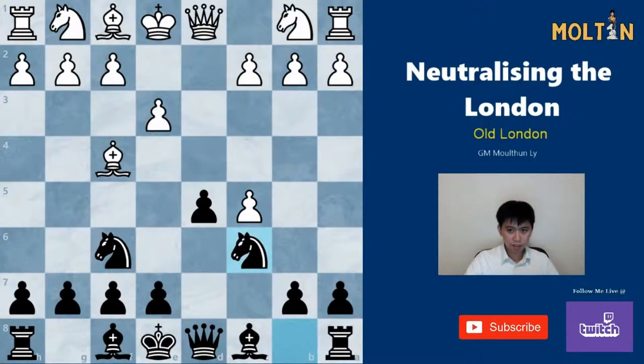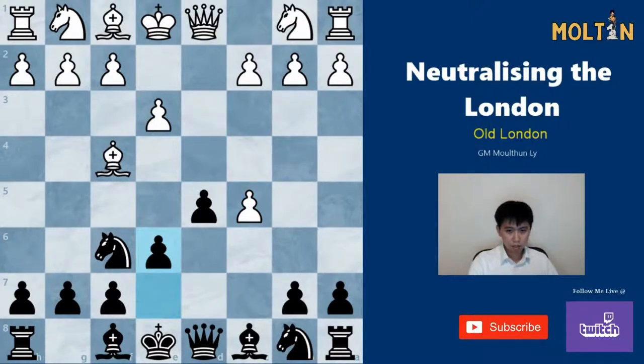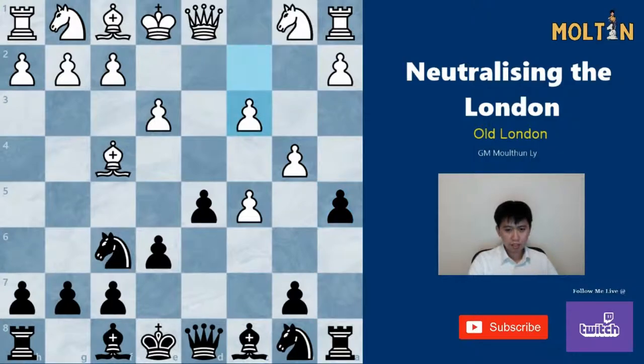Against dxc5 I recommend the move e6, since after Nc6 white will play the move Bb5. If you play e6, white can play b4 — this is certainly playable but it gets quite complicated, and I feel like you're playing into white's hands. So instead I recommend e6. White should play b4 to protect the pawn, and here the line I suggest is a5 first. You could also play Bd7; white should play c3 to defend the pawn on b4.